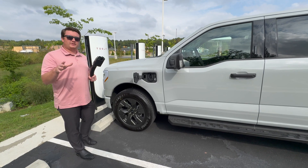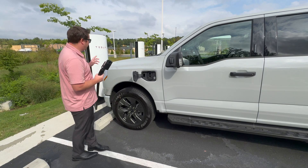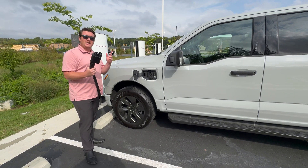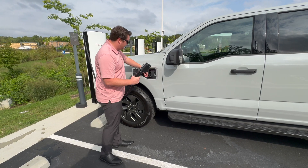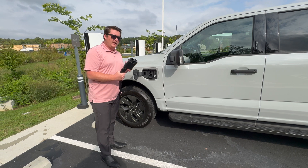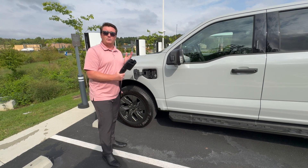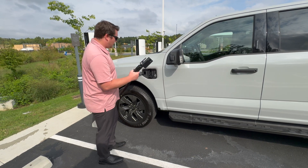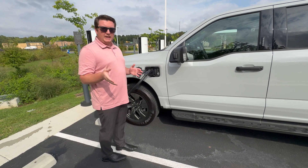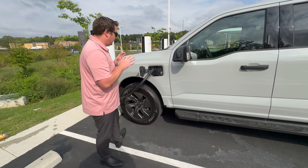One of the advantages with the V4 superchargers from Tesla is the cords are longer. They made these specifically so you can stretch to your F-150 Lightnings and other CCS port adapters that the regular V3s weren't able to do. So a little longer cord gives me the ability to park in a regular parking spot, plug right in, and start charging my F-150 Lightning.